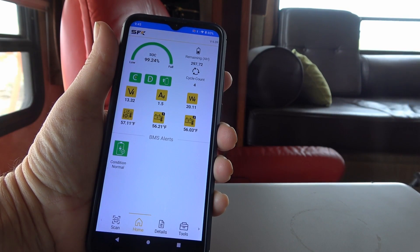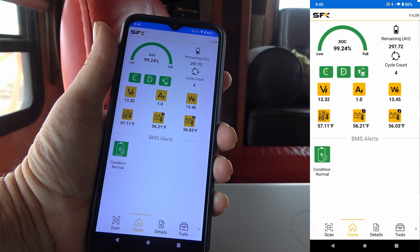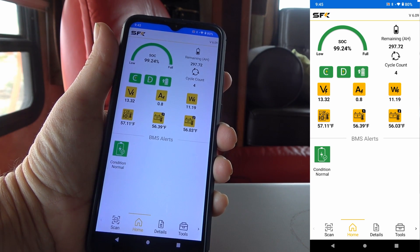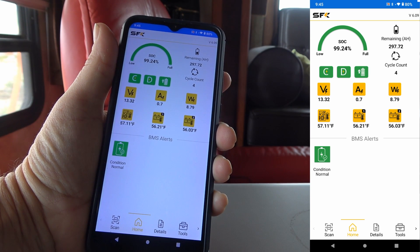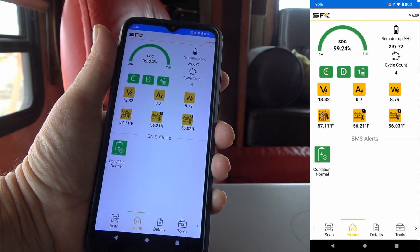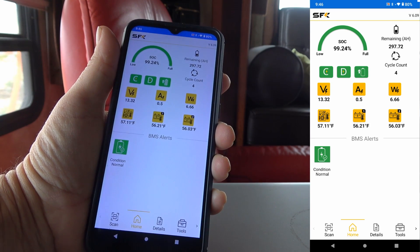In this part two, I'm going to go through their app because it has quite amazing features — it's very full-featured and so far it's been working really well, has good range and everything. I'm just going to walk you through all the features and then we're going to do a capacity test with the battery to see its full capacity, and that's actually built right into the app. You can do the tests right through the app.